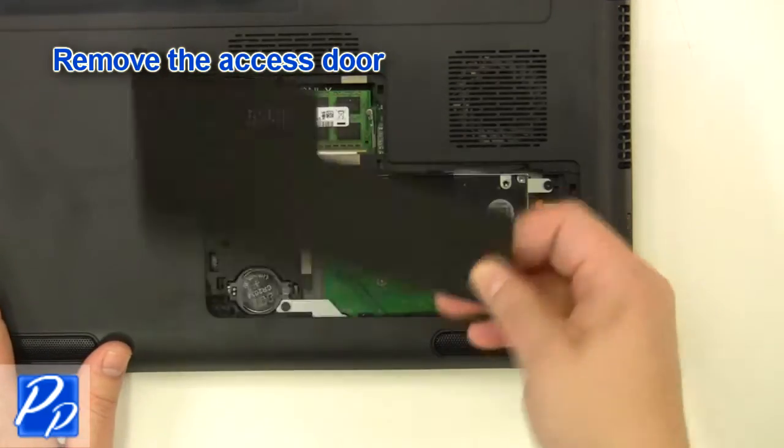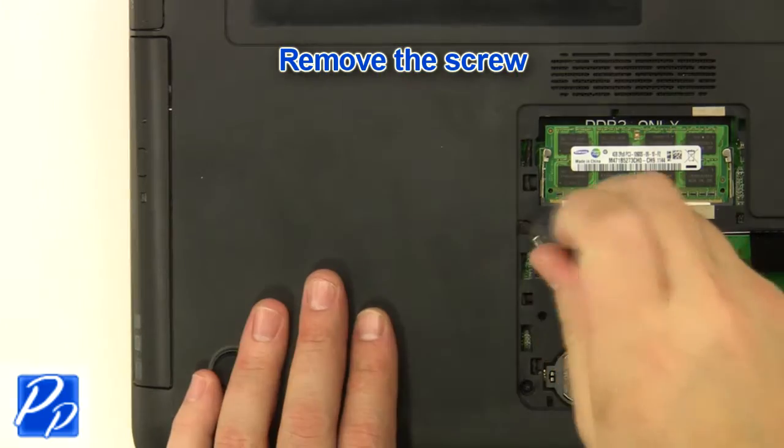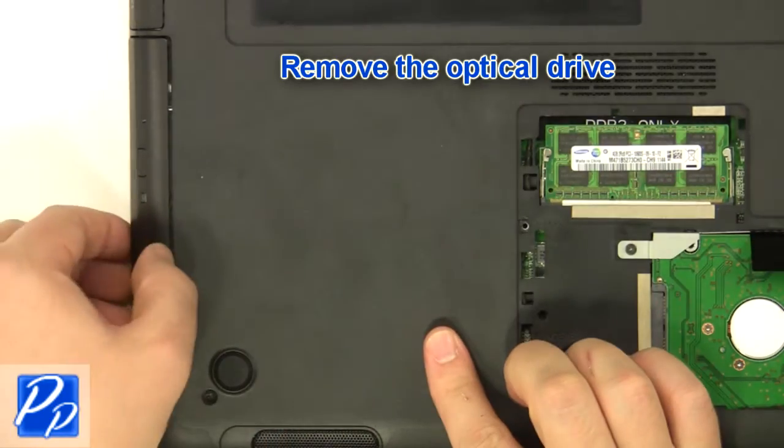Remove the access door. Remove the screw. Remove the optical drive.